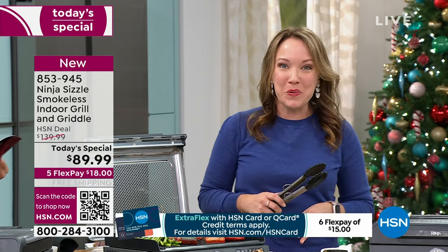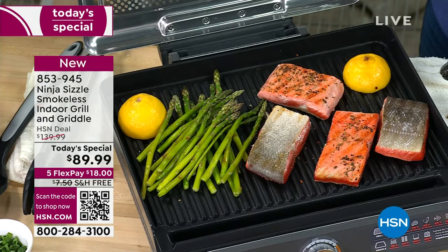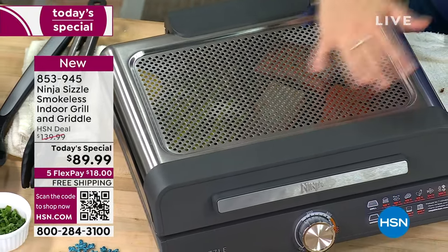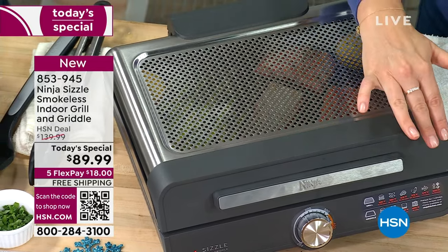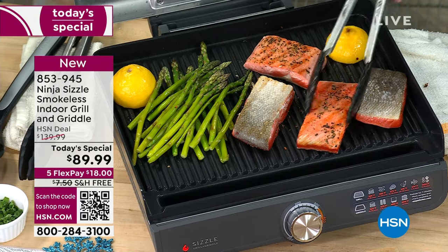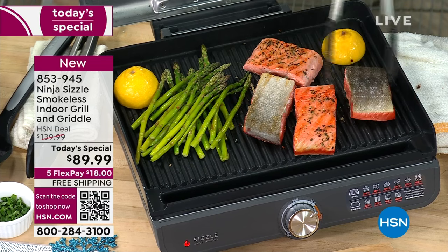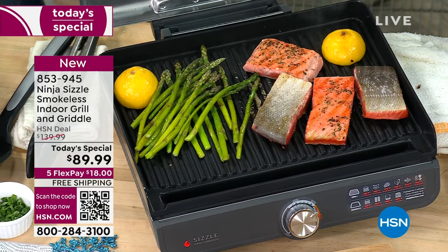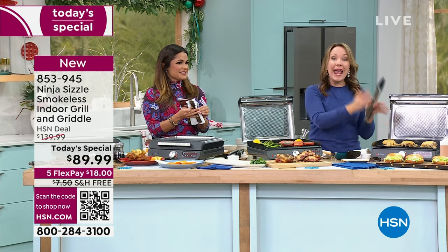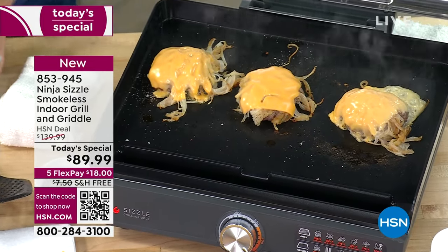Recipes are included in the book as well. Love the ease of use and how countertop friendly it is. The salmon is still cooking — you can just close the lid, let it cook, and walk away. The lid takes care of splattering and the smoke. It's a slim profile with just one knob, super easy to use, very easy to clean. You're getting two different interchangeable plates — the grill and the griddle — so much versatility.